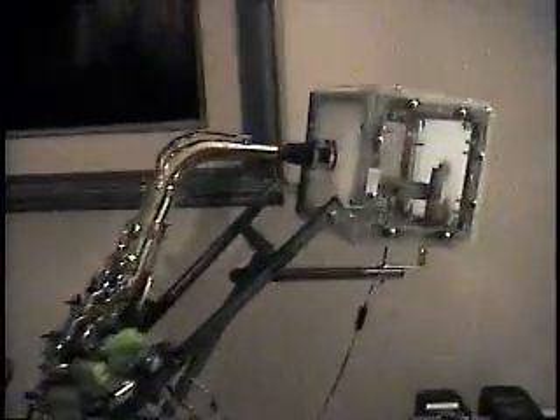The robot works based on a system. Instead of using actuators to press down the keys, I use servos, which has been proven to not work as effectively. There is a servo for just about every key, and I did everything myself.